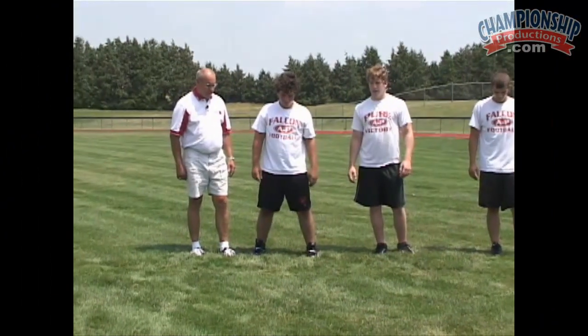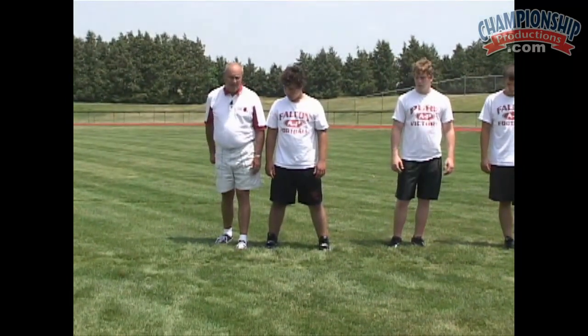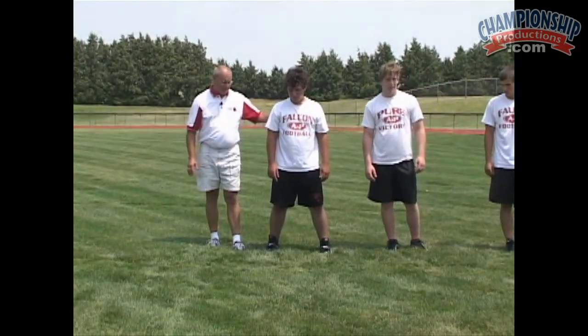All right, we're just going to take our first step like we're firing off the ball, with our downhand coming back. Now, when we fire off the football, we talk about giving him five. Get down in your stance, Grant.